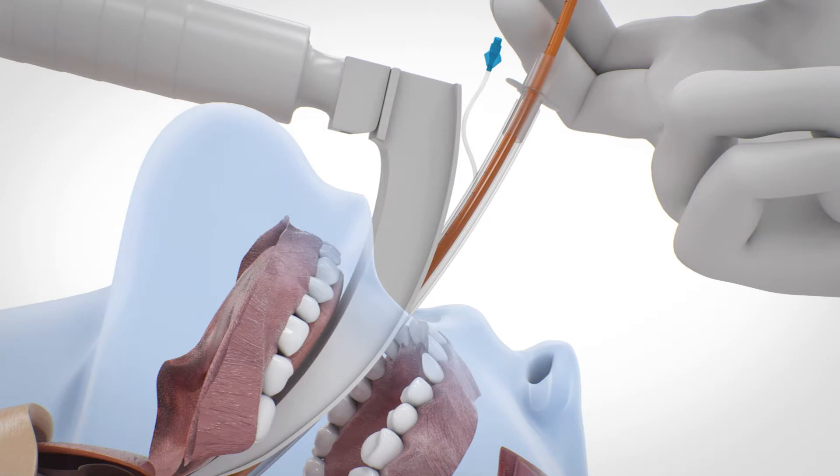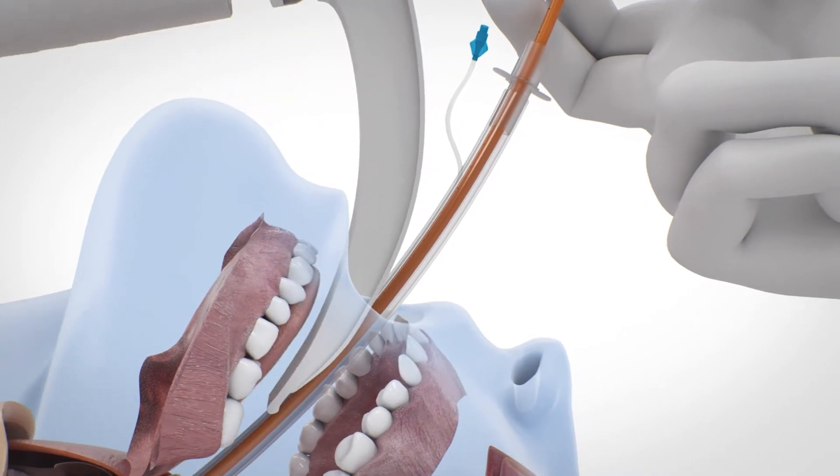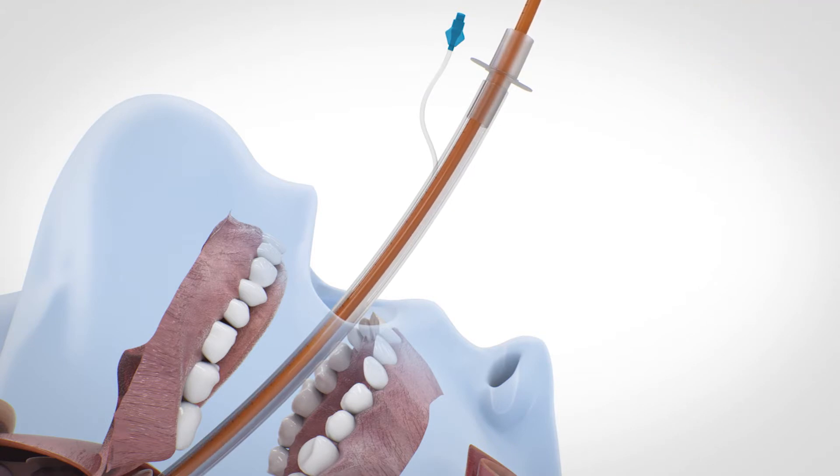Hold the tube in position and then remove the laryngoscope before finally removing the EyeBougie. Check for correct positioning of the tube by common procedures.